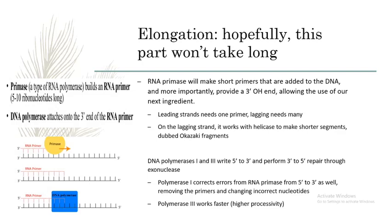Polymerase 1 is different in that it will go along the 5' to 3' direction and nick and replace incorrect RNA nucleotides from RNA primase, removing those primers. Polymerase 3 is different in that it takes care of the bulk of elongation.